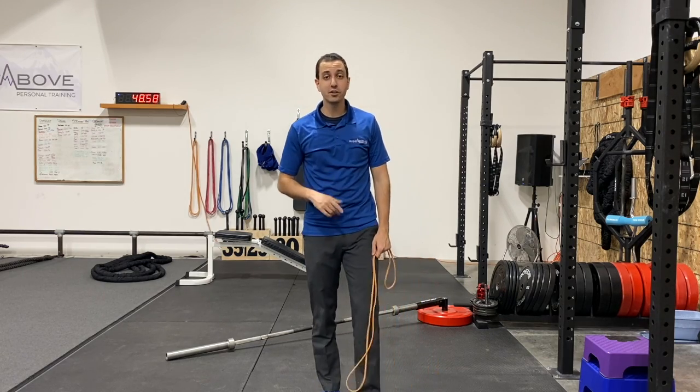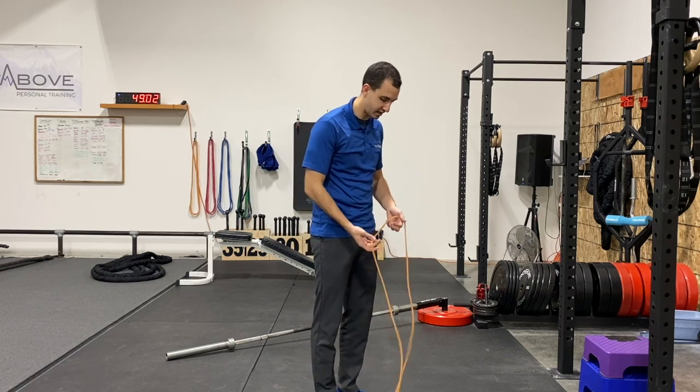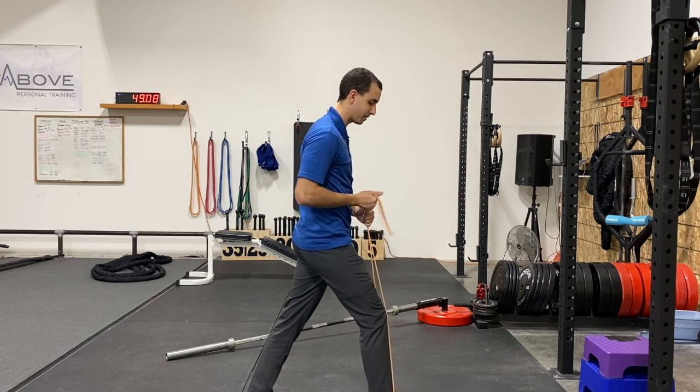Coach Dan here from Rise Above, and I'm here to teach you how to do a banded split squat. You're going to take that band and put it under the foot that is going to be out in front. I'm going to take my one foot and step it back.